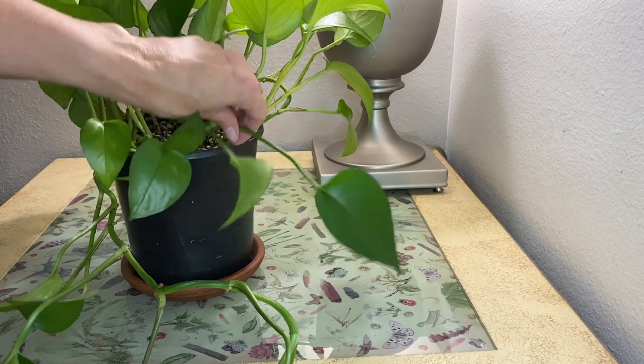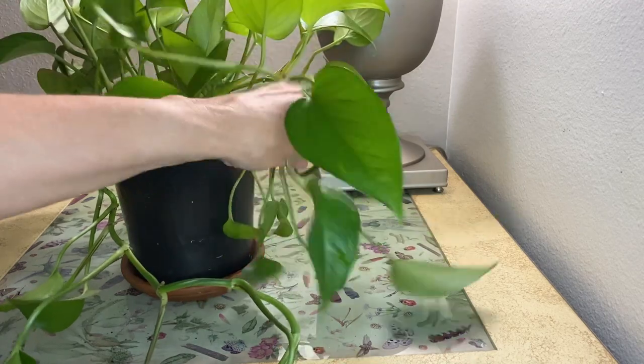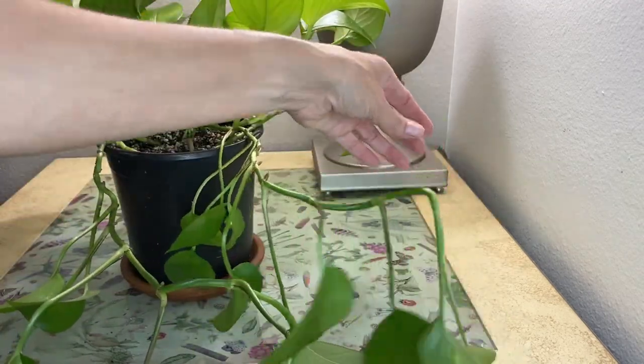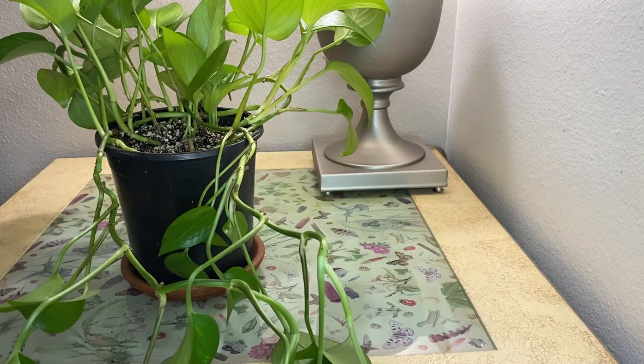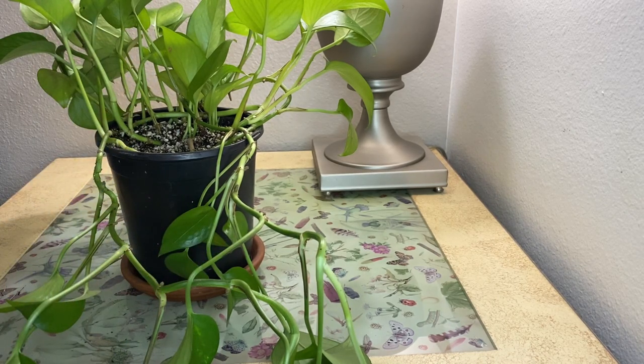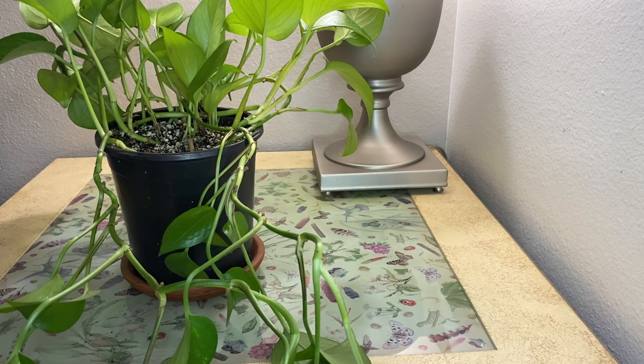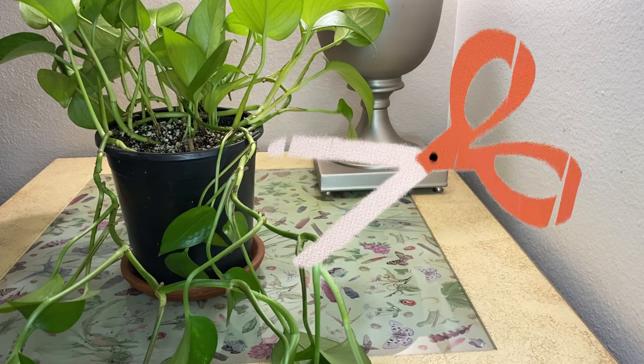Another option is to propagate the cuttings and put them in soil or water. The first thing you're going to want to do is get some sharp shears and make sure they're nice and clean. Make sure that you have disinfected them because we don't want to spread any diseases or bacteria to the new cuttings or to the plant parents. So just make sure you're using some clean, sharp shears.